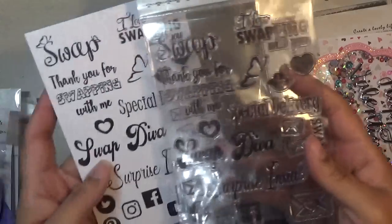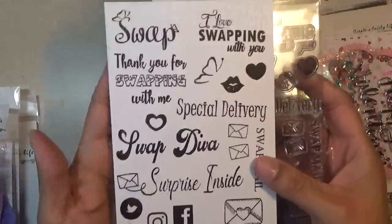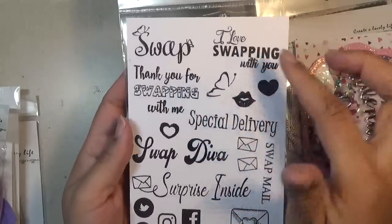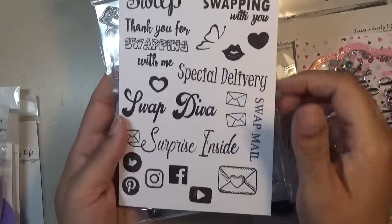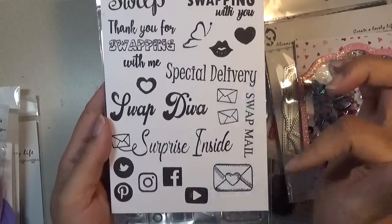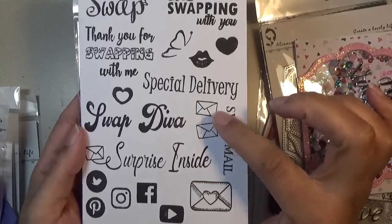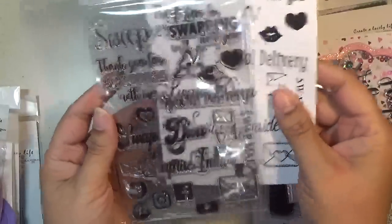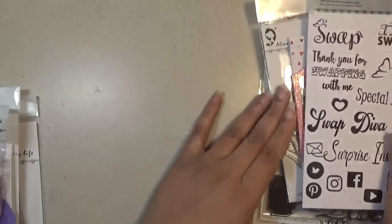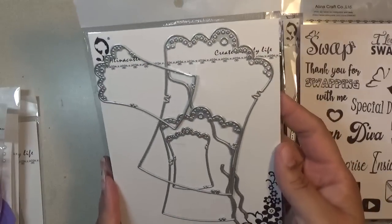I had the pleasure of helping out with giving ideas for the swap set. I just stamped it out so you can get an idea of how it stamps. There's 'swap,' 'I love swapping with you,' 'thank you for swapping with me,' 'special delivery,' 'Swap Diva,' 'surprise inside swap mail.' And then there are icons you can put on your tags or memory deck cards — an envelope with a heart, and an envelope going left and right. I just thought I'd stamp it out so you can see how well it stamps. Next I cut out this tag set so you have an idea of how well it cuts.